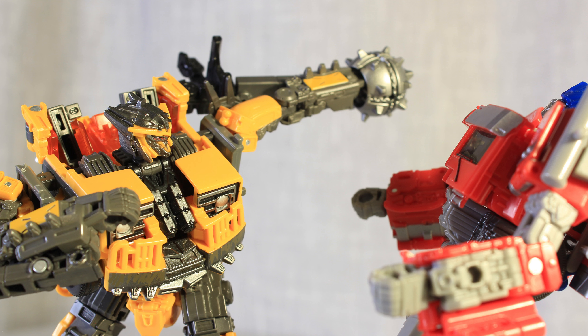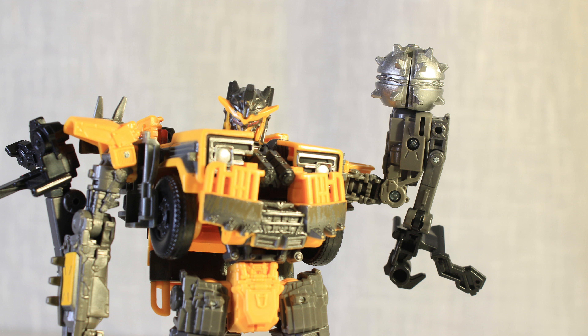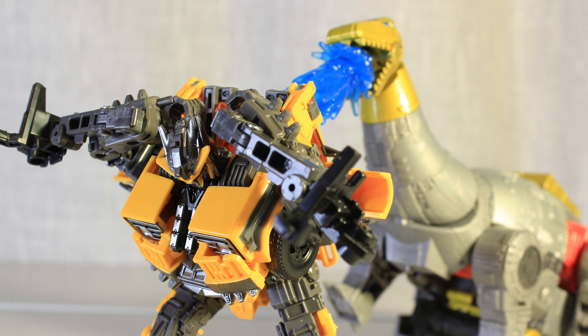He can pose well enough — anything you'd realistically want him to do, he can, and he looks good while doing it. The hand mace looks great. I really like how it clamps around the entire hand as well. I'm excited to see what type of poses he can get into once I get my hands on Primal's chain.